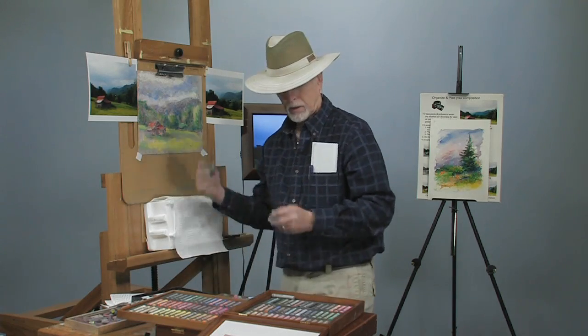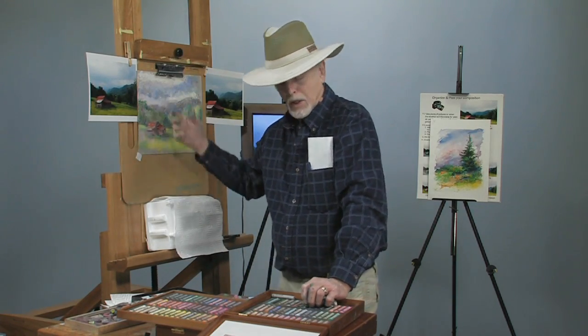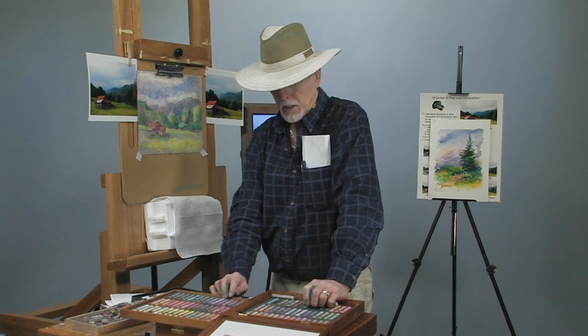Alright, well this concludes this segment. Watch — we're going to continue this a little bit further in each one, so we can build up this painting. My name is Dick Ensign. I live in Pigeon Forge, Tennessee, in the Great Smoky Mountains. Look me up on my website DickEnsignArtist.com, or you can write me at DickEnsign at BellSouth.net. Thanks for dropping into the studio.